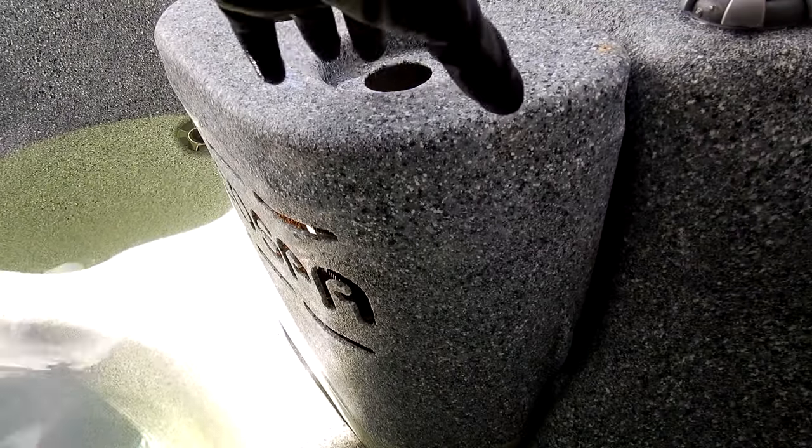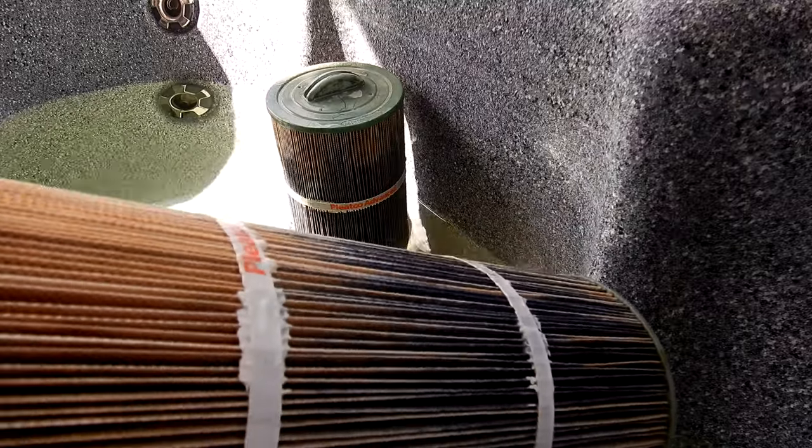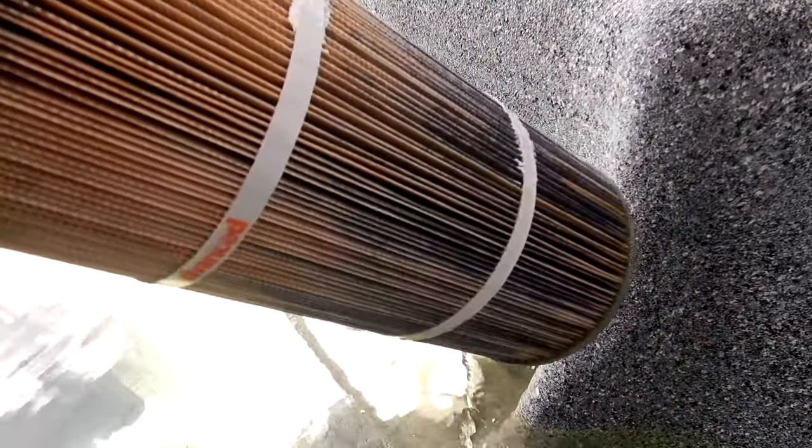You also want to clean or replace the cartridge filters in your spa at this time. You can see that these filters are pretty stained from the metal that was in the spa. I'm going to go ahead and replace these cartridges.